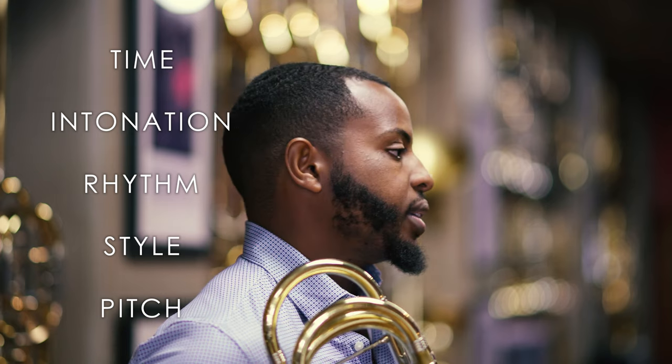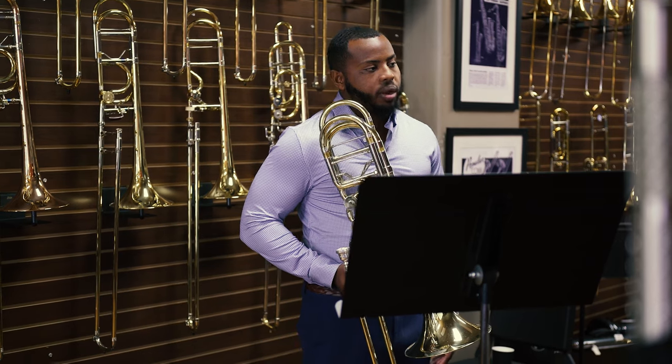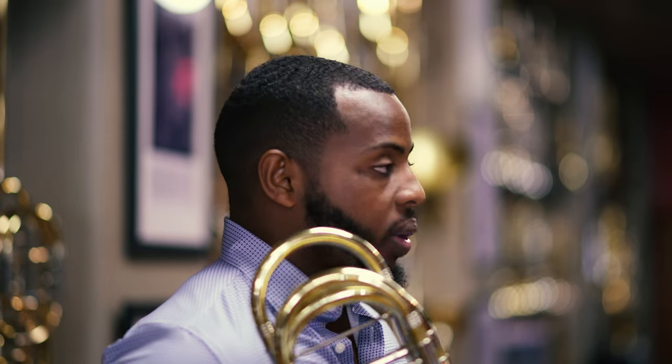I like to think about those things because when prepping for an audition, you're playing for a panel of various musicians. Many of these musicians don't necessarily think about music the same way we do as trombonists. Trying to approach a subjective and objective crowd can be tricky.